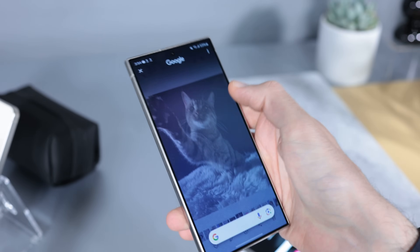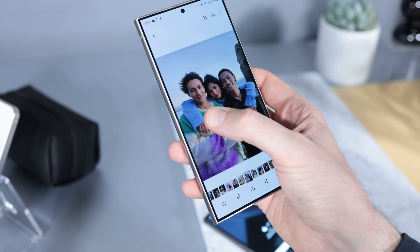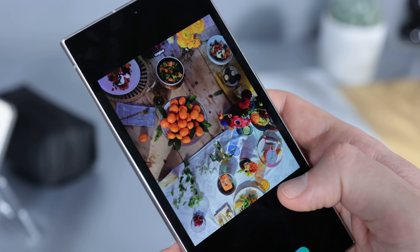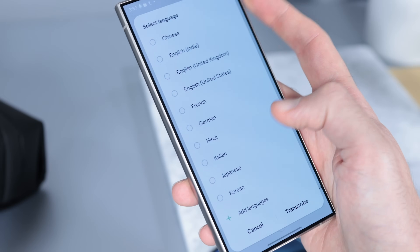Hey guys, you're watching TechEdit. My name is Basil and it's Galaxy S24 Ultra time. I'm at the Samsung Galaxy S24 Ultra launch in San Jose and today I'm going to be talking you through what's cool about this device and specifically in this video I'm going to focus on the camera.